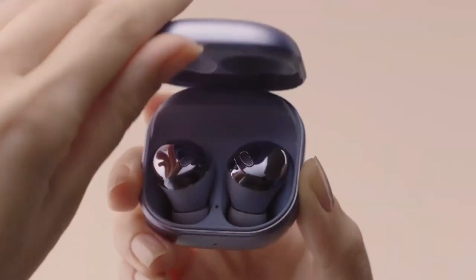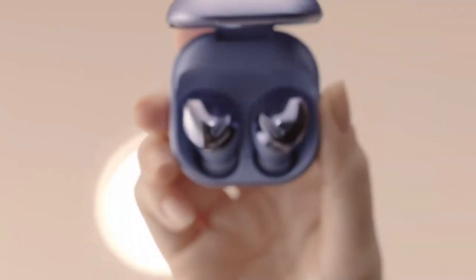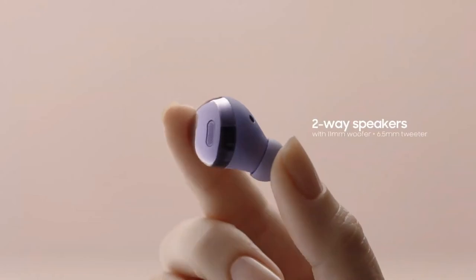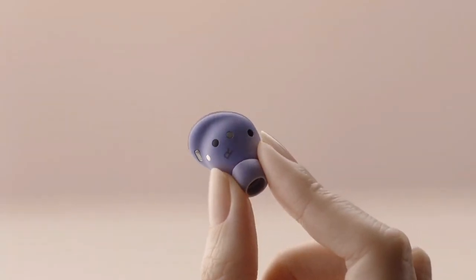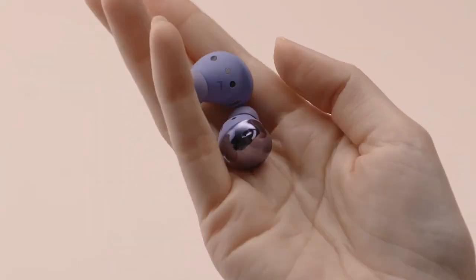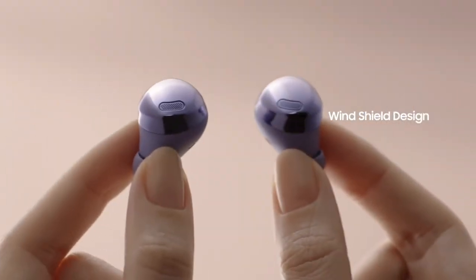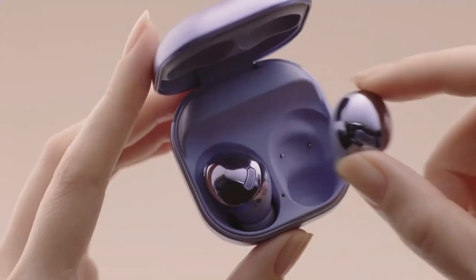Let's open it up. The buds are perfectly snuggled inside the case. Taking a closer look, it's amazing that three mics and two-way speakers all fit inside the small form factor. You'll notice that the wingtip has been removed and the nozzle shortened for a more minimalistic design. This mesh on the outer shell acts as a windshield, keeping any wind noise to a minimum when you're taking a call.